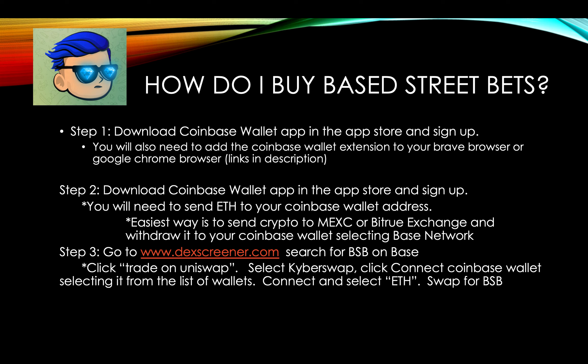So how do you buy Base Street Bets? Step one, you're going to download the Coinbase Wallet app in the App Store, and you're just going to sign up. You're going to need to add the Coinbase Wallet.